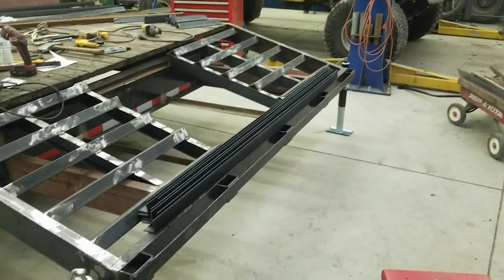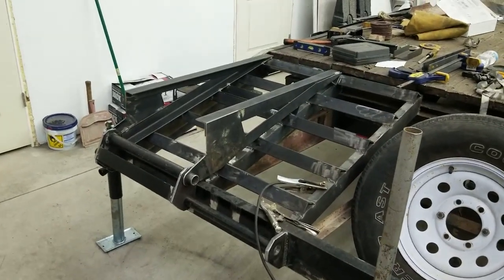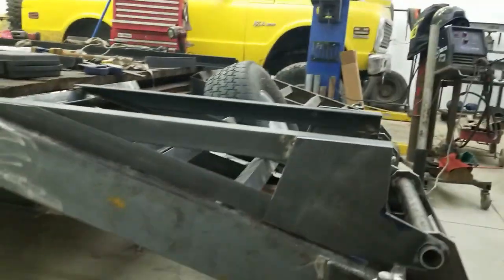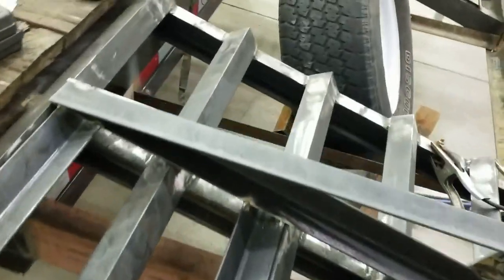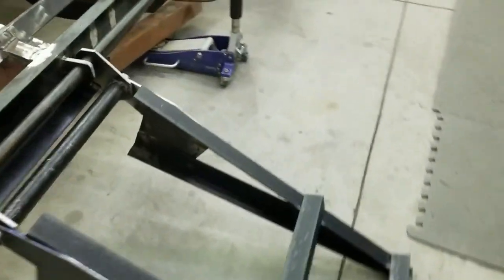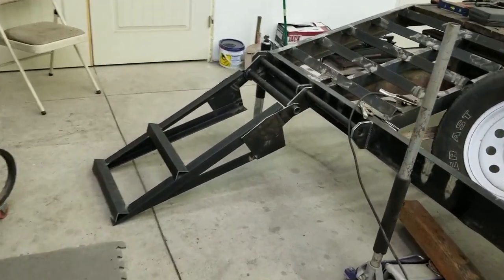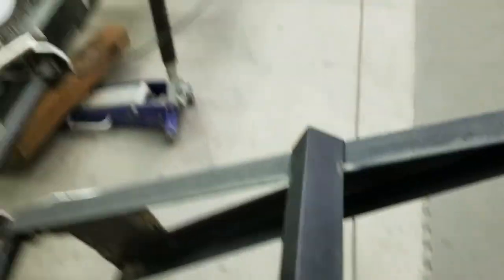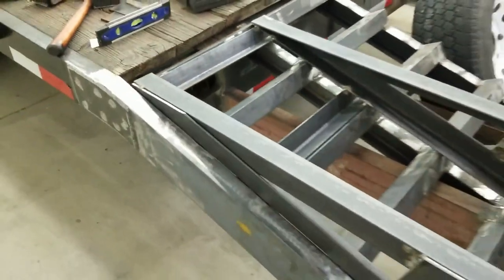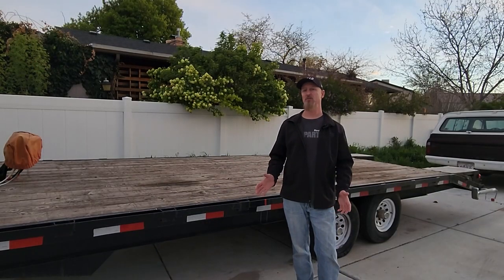I'm working on fold-up ramps now. With the dovetail on, I also wanted to attach some spring-assisted ramps. I got the makings of the ramp put together — sits on there nice and flat. I ended up using the springs from a square body tailgate, and it made lifting the ramps a lot easier.